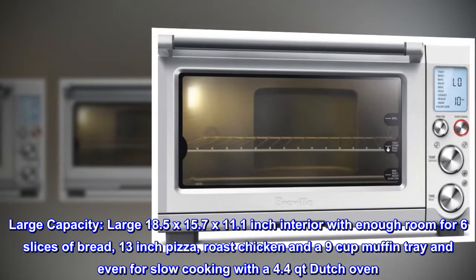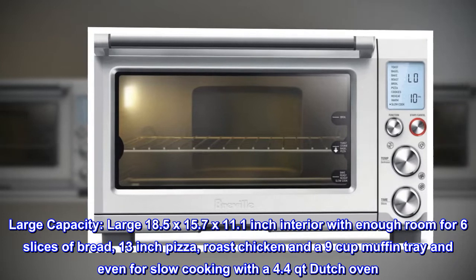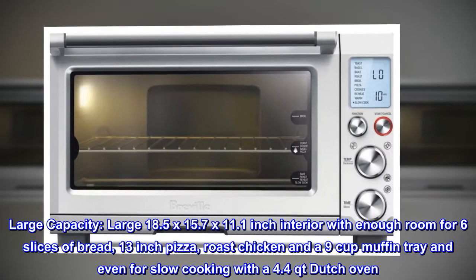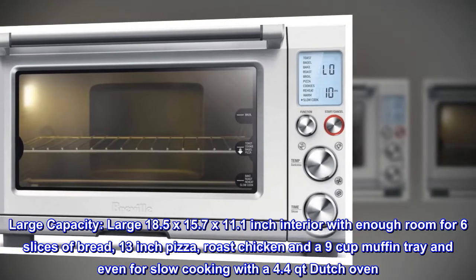Large Capacity: large 18.5 x 15.7 x 11.1 inch interior with enough room for 6 slices of bread, a 13-inch pizza, roast chicken, a 9-cup muffin tray, and even slow cooking with a 4.4-quart Dutch oven.